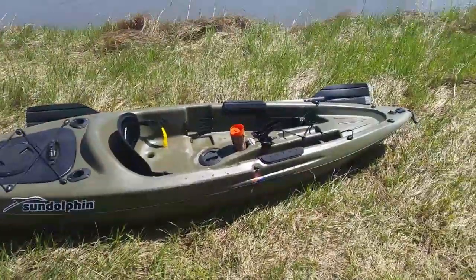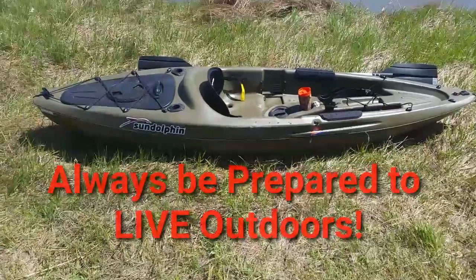This is a piece of One Paradise Outdoors. Don't always forget — always be prepared to live outdoors.